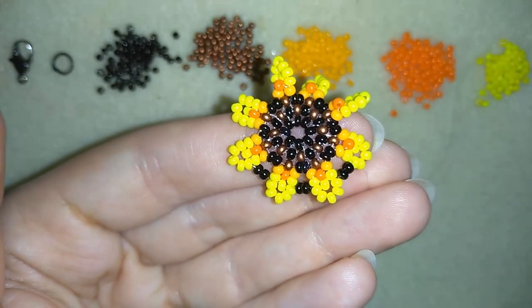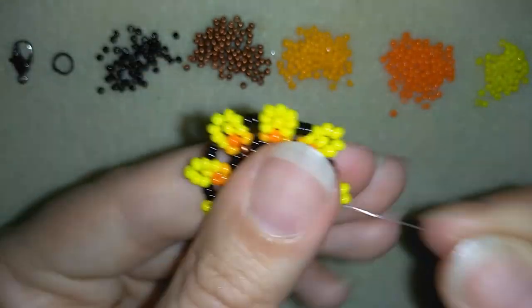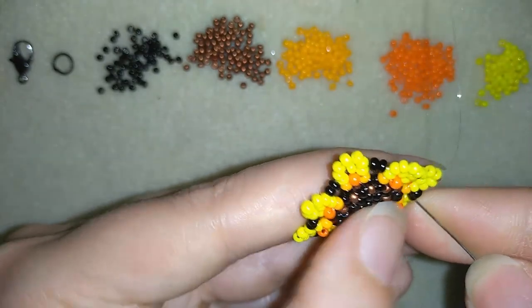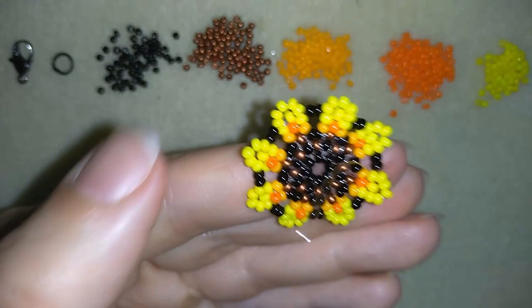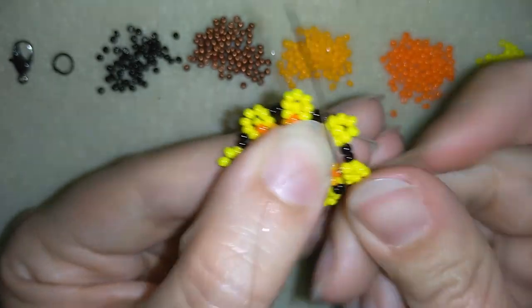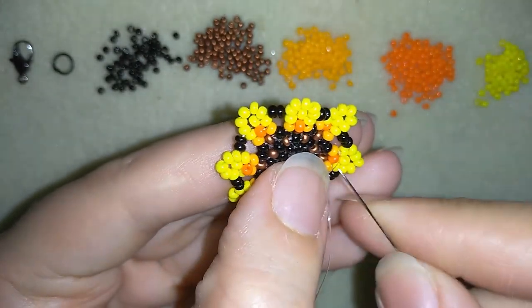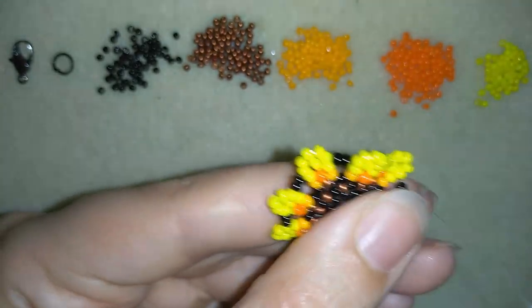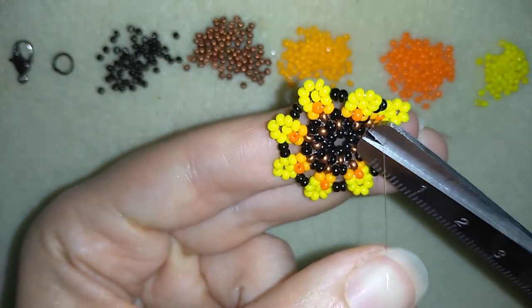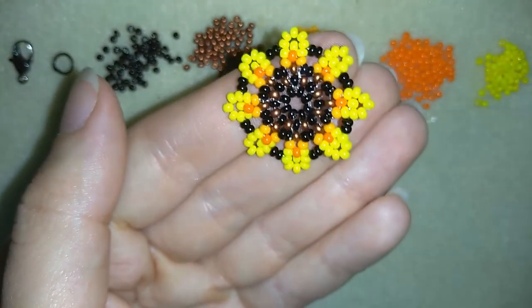I'm here adding my last two beads from this row. Now I want to cut my thread — I will go through some beads, make a knot by making a loop and going once, then a second time through the loop and pulling. Then go through the following seed bead and cut your thread. You could make several more knots and then cut, but now I'll show you faster — and the first element of my bracelet is ready.